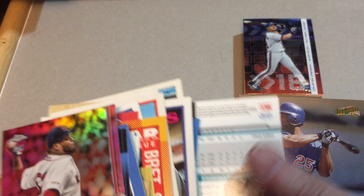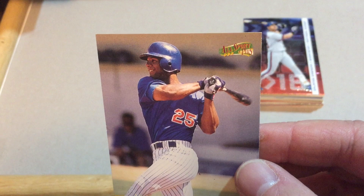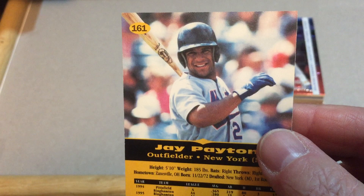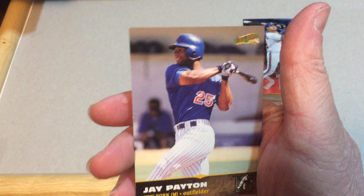Josh Beckett. It does not look like we're going to get an autograph in this box. Second Edition Leaf. Jay Payton - and that is an All Sport PPF Plus, by Scoreboard Incorporated 1996 - I've not heard of that before. It has his minor league stats on it, so I guess that would be a rookie card. That is what we have.